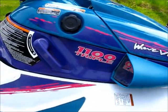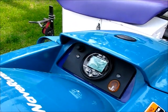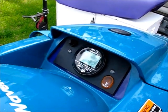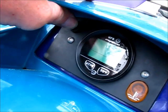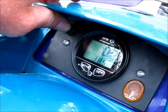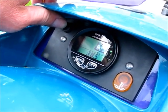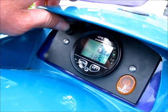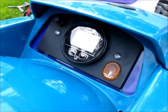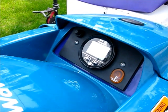Before I fire this thing up, I'll show you some of the stuff I put into this. The gauge cluster was bad on this machine, so I made my own. I machined a piece of Delrin plastic and bought a GPS speedometer for it. I put a little on/off switch on here so you can turn it on and off right on the gauge, because this GPS doesn't shut off on its own — but it uses very little power. I also put an over-temp sensor light on there from a Kawasaki, got it on eBay for like six bucks, and I like the way it looks.